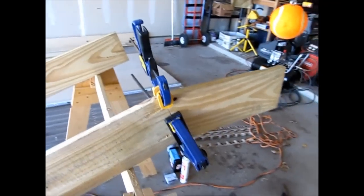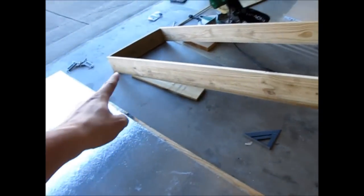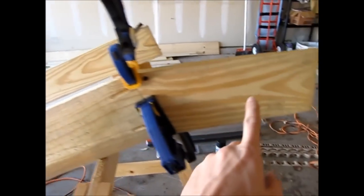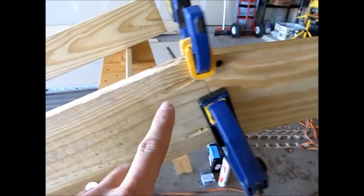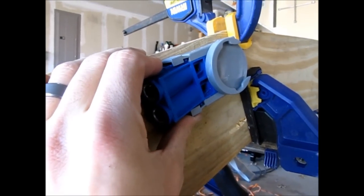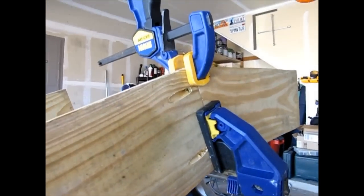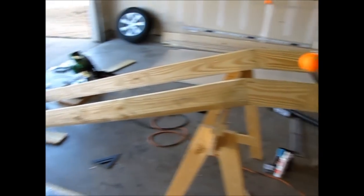Here you can see what I was describing — the window is basically here, this is the collector, and it comes in at a 15-degree angle into the house. To affix this properly, I used one of the best woodworking tools I've ever bought, which is a Kreg jig. It allows you to drill holes at an angle very precisely so you can connect pieces flush and airtight. The frame is now built.